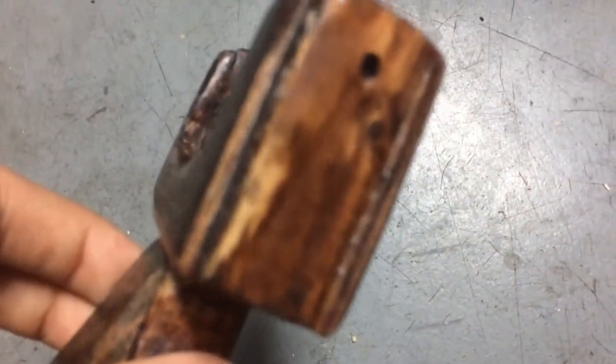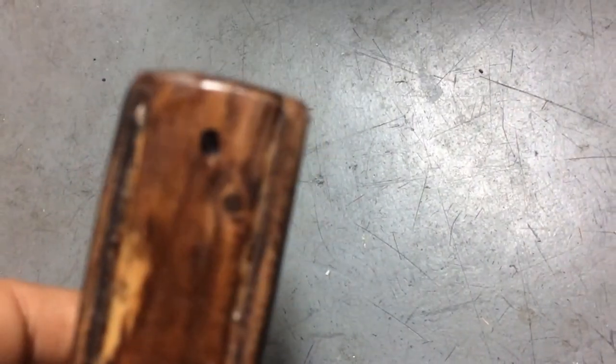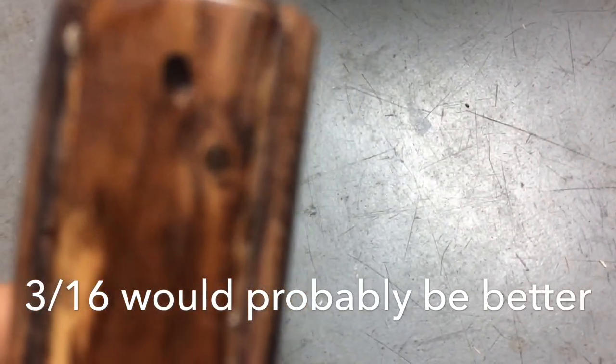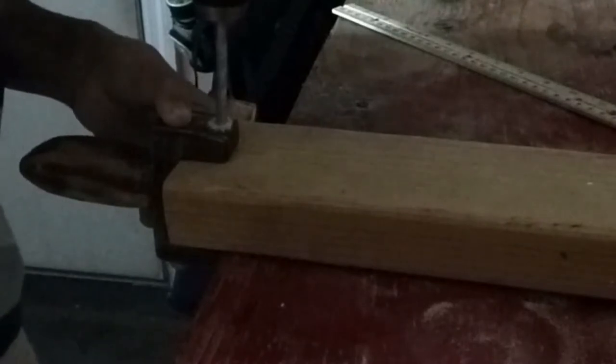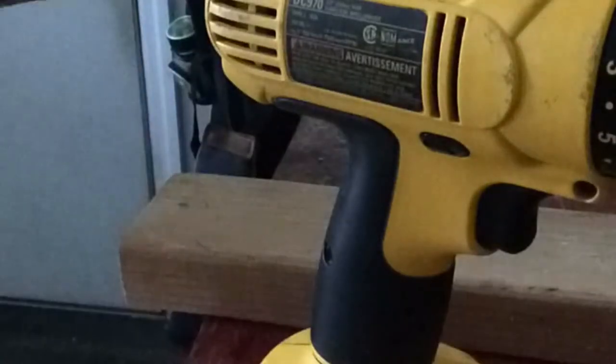Now we can start actually working on the sling of the slingshot. First we've got to drill out these holes that are about half an inch from the top, using a one-quarter inch drill bit. I got them drilled out, and unfortunately, even though I used another piece of wood to try to keep it from splitting on the other side, it happened anyway. But that shouldn't be too big of a deal, and it'll probably get covered anyway.